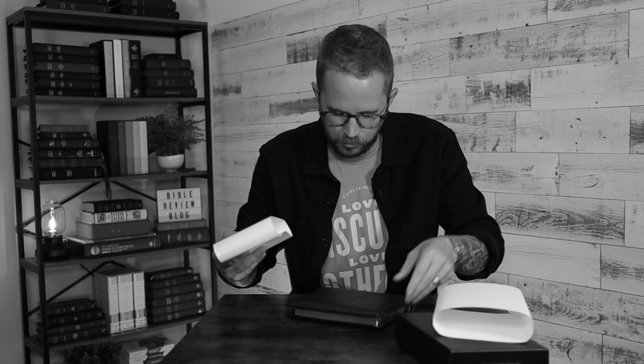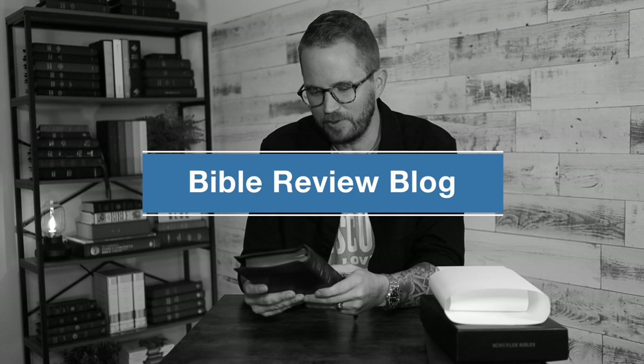Tearing this open. I've got some peanuts. One peanut fell out. Man, I love the look of the personal size Quintel with the full yap. There you see the yap. I'm really excited about this one.